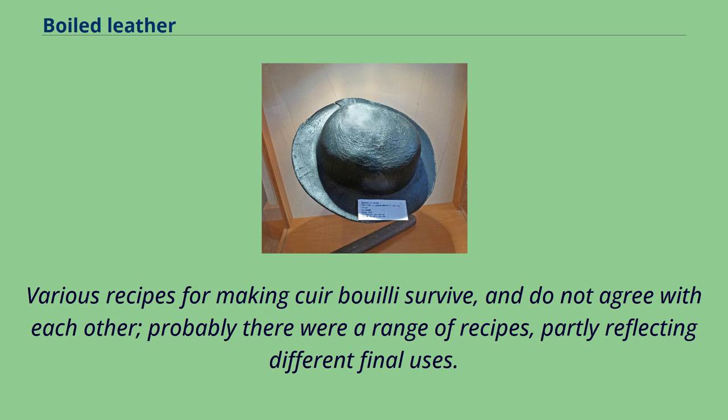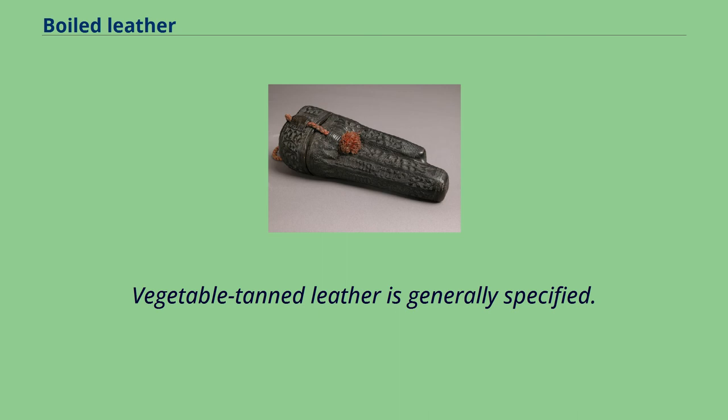Various recipes for making cuir bouilli survive, and do not agree with each other — probably there were a range of recipes, partly reflecting different final uses. Vegetable tanned leather is generally specified.